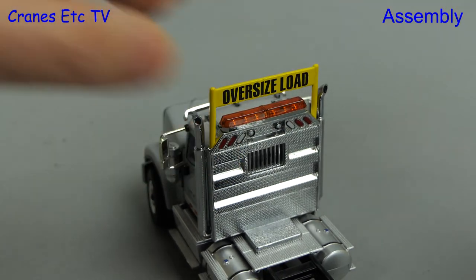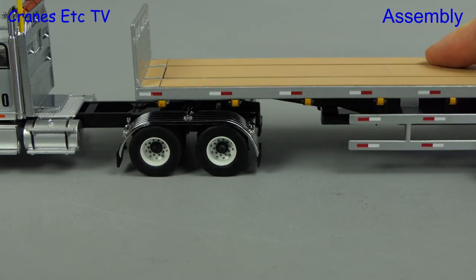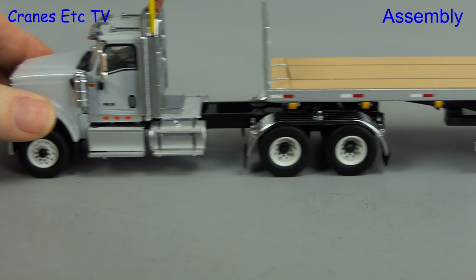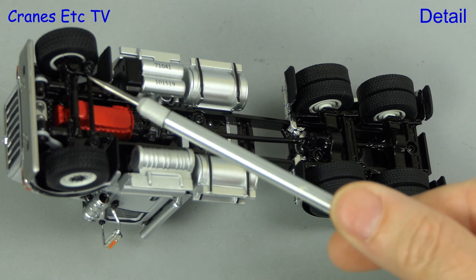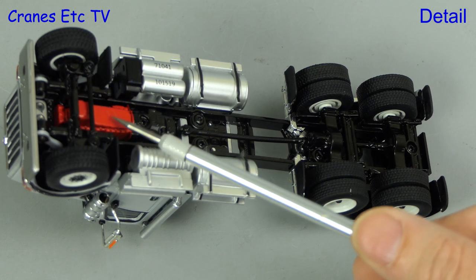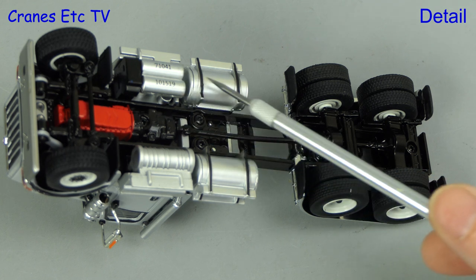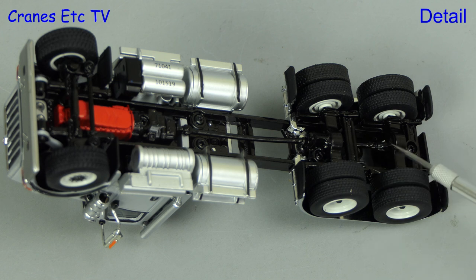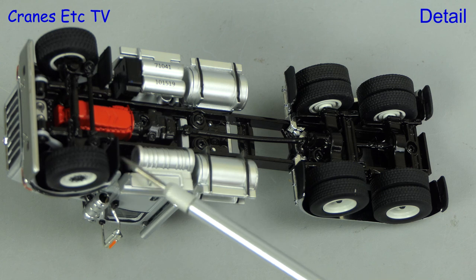After that we join up the tractor and trailer — the kingpin of the trailer just drops into the fifth wheel hole. The International is on its back so let's look at the detail: you can see the engine and gearbox, and there are nicely modelled plastic tanks on either side. Going towards the back, the suspension and transmission are modelled and there's a different tyre design front and rear.